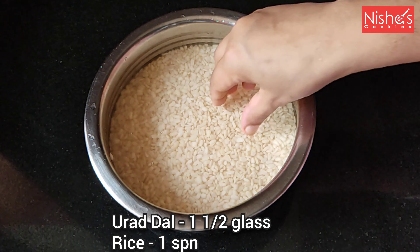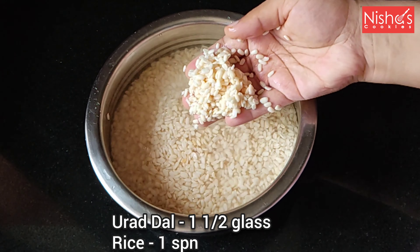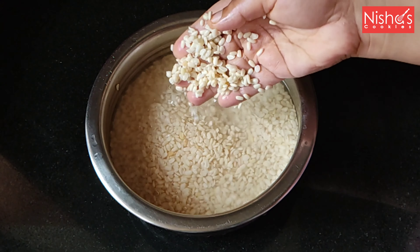One glass is made. It is also made of 1 spoon. It is made of 1 spoon.